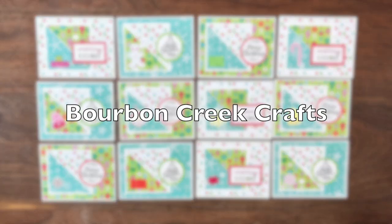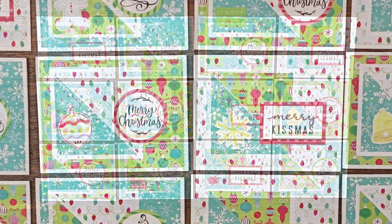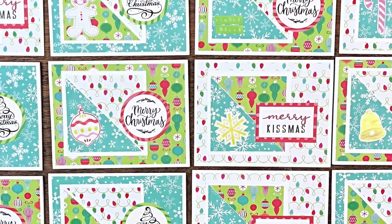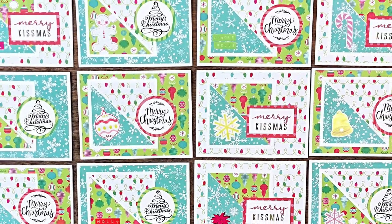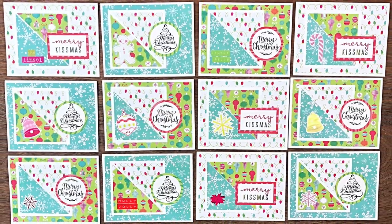Beth of Bourbon Creek Crafts went with a Christmas in July theme this month, which you'll notice some others today did as well. I'm loving those fun pattern papers, the variety of sentiments, and the little touches with those added stickers.